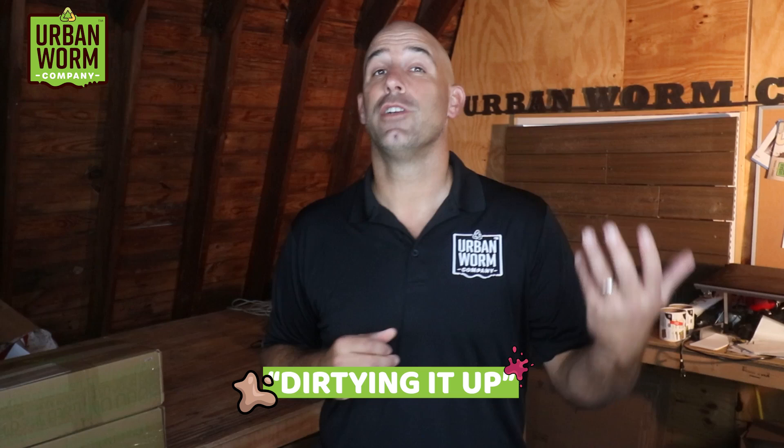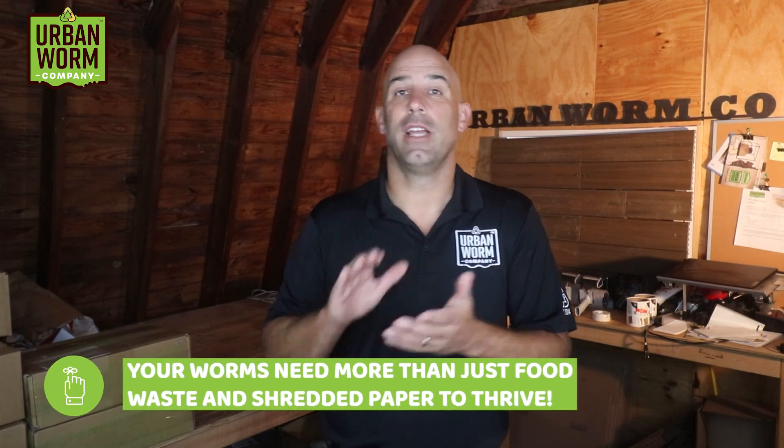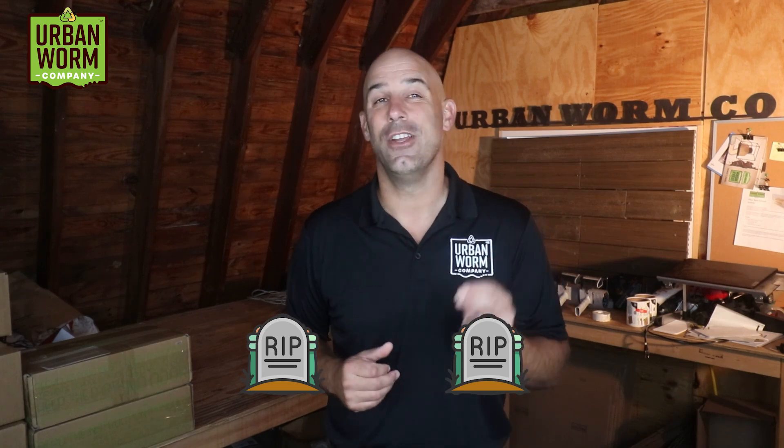I'm really excited about this topic today. I've got a few hobby horses when it comes to starting a worm bin, and dirtying it up before you ever introduce worms to it is one of those. I learned the hard way — twice — that you just can't put shredded paper and fresh organic waste into a worm bin, add worms, and expect them to thrive. Worms need a lively environment in order to thrive, and I didn't succeed until I killed two batches of worms because I didn't know this.